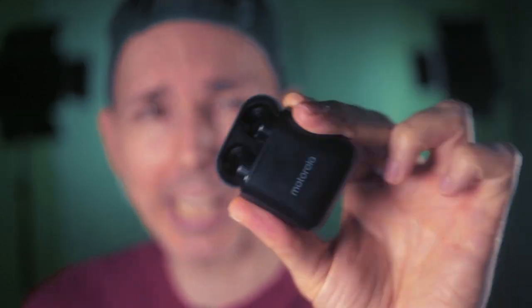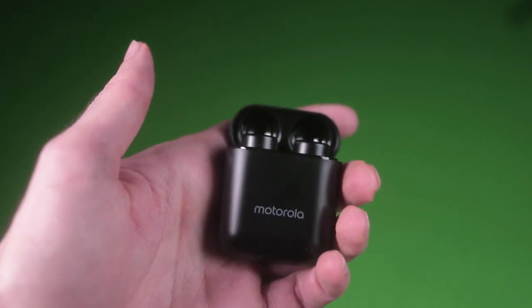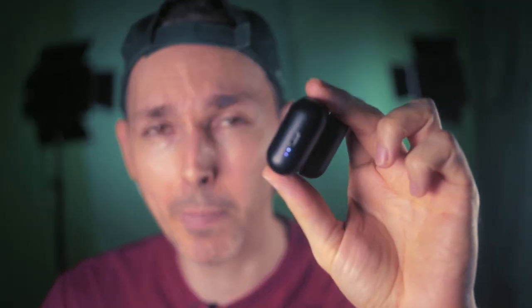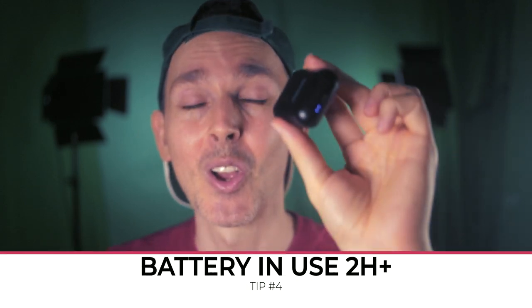Another tip: make sure your earbuds come in a little case like this. It's great for traveling and easy to pocket, and the case also serves as a charging station while the earbuds are on standby. When choosing your earbuds, make sure the battery life lasts longer than at least two hours. This Motorola, for example, is supposed to last a good 10 hours on standby and at least two to three hours during gameplay, which is really convenient when doing live streams.